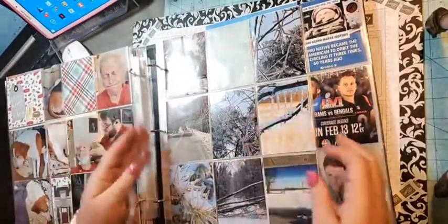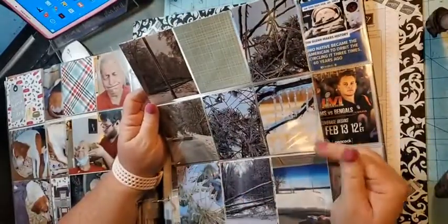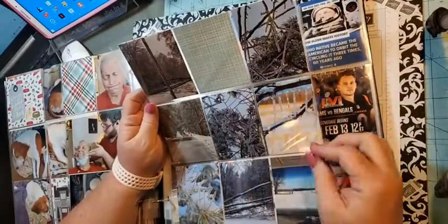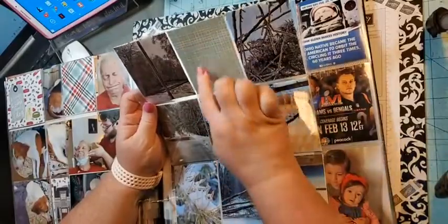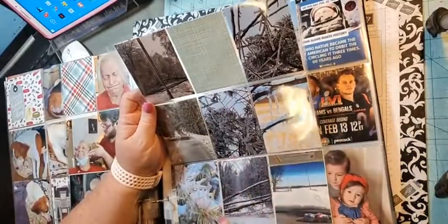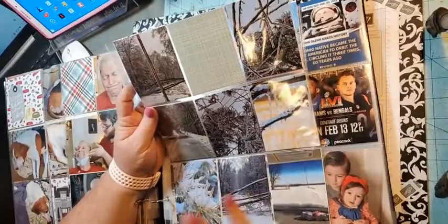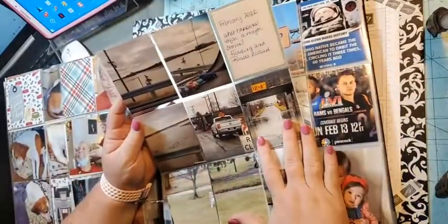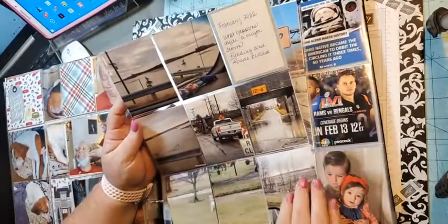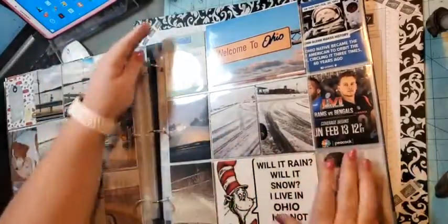I have four nine by twelve pages that I bought from Allie Edwards — the page protectors. We had an ice storm here in Ohio, so I just wanted to write 'ice storm' in there with my letter dies. I still need to put 'Ice Storm 2022' on it. Some of these pictures I took, but some were shared on the news and social media for our county, and I just printed them. Then this was the flooding afterwards — after the major ice storm we had major flooding, roads were closed. And then we had a major snowstorm after that.